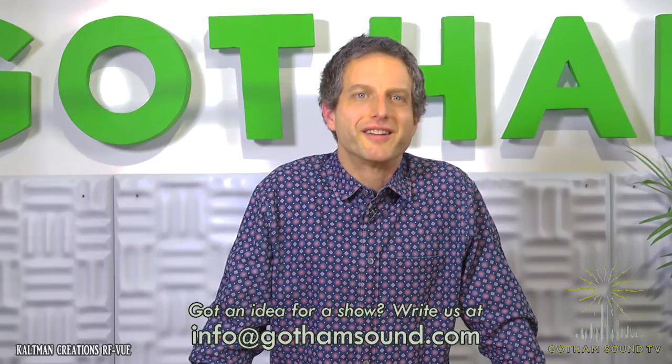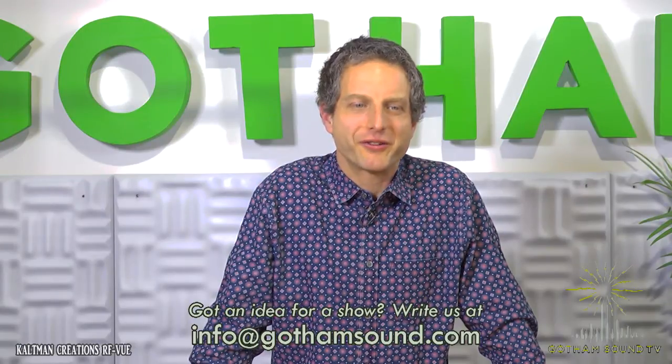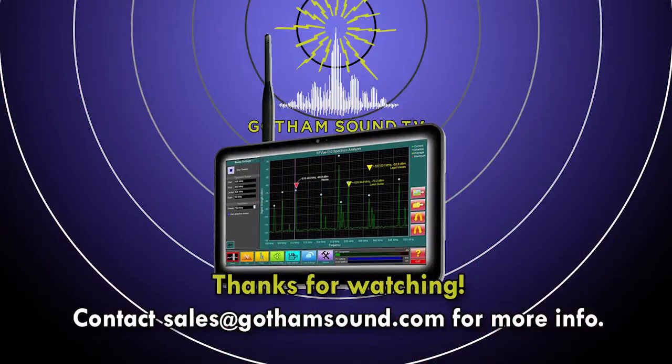As always, we welcome your ideas and suggestions. The email address is info at Gotham Sound — it's right on the screen. Thanks for watching.